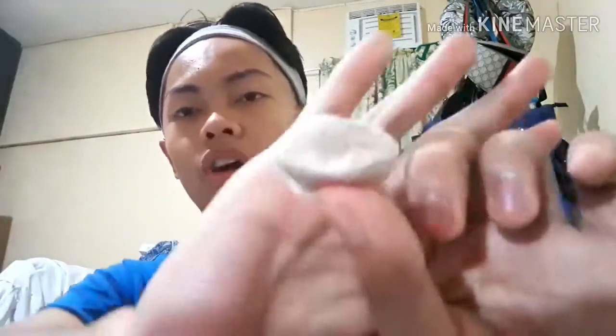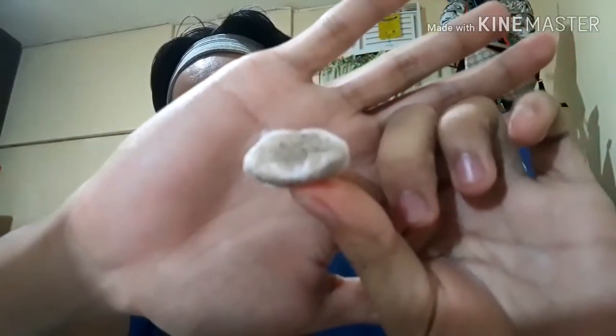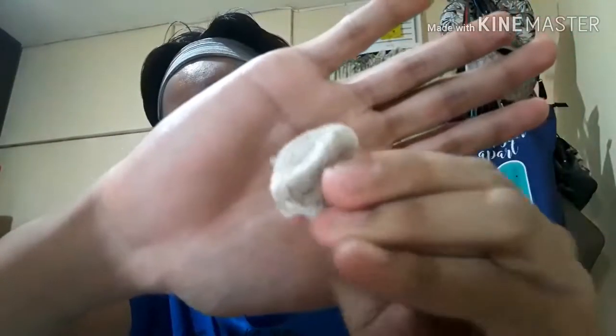That's how dirty it was. We're going to the CR to do our skincare. So we are here in our CR — excuse the background, it's not ideal.